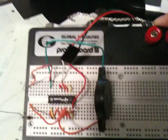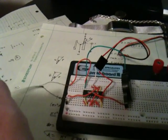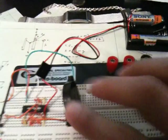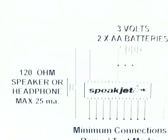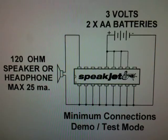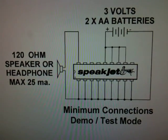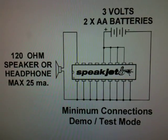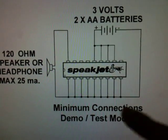Here's what it looks like connected — it's all physically connected. Here you can see the mic wire that goes to the PC. Here's the 120 ohm speaker. And once again, there's just the minimum connection for the demo mode. In this mode, you'll get all the sounds and the vocal sounds that are programmed in the chip already.